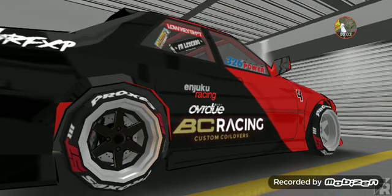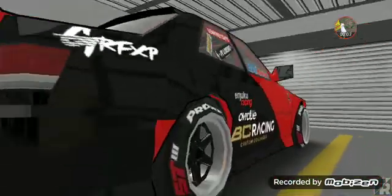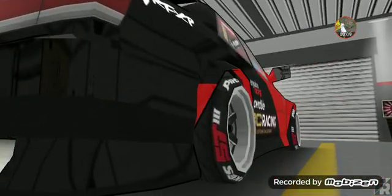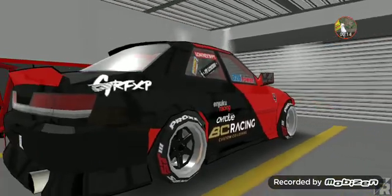Does anybody know how to fix this? The red right here is the inside of the fender well because it's not over here. But this right here is getting on my nerves — this is on the outside of the fender well and I can't fix it. Does anybody know how to fix that?